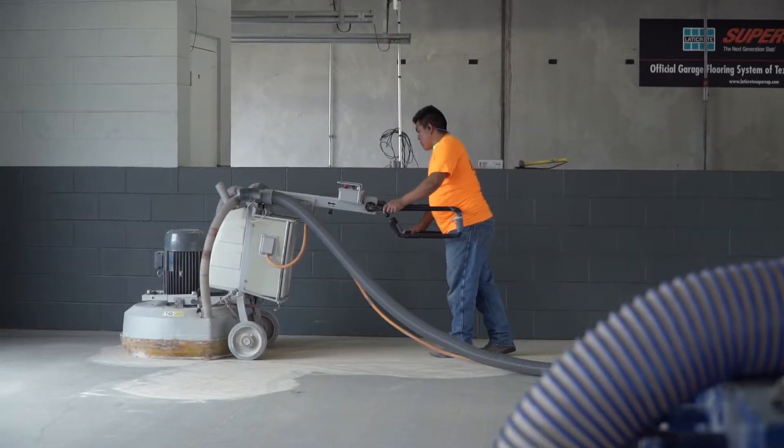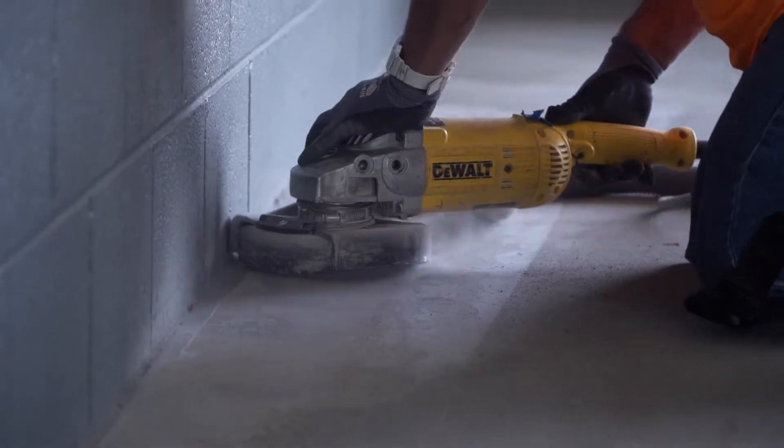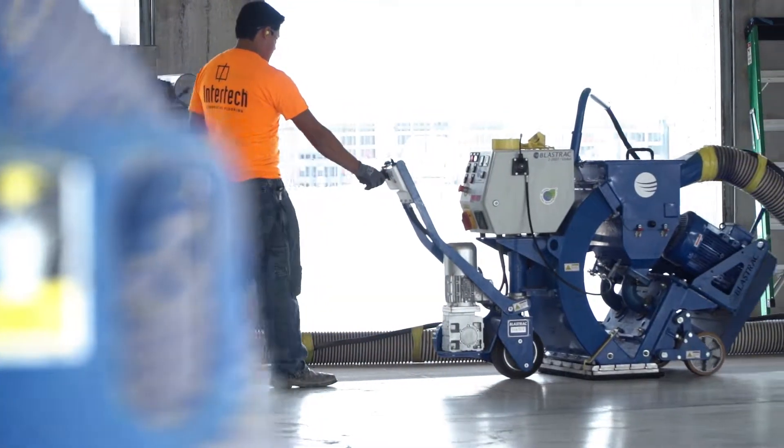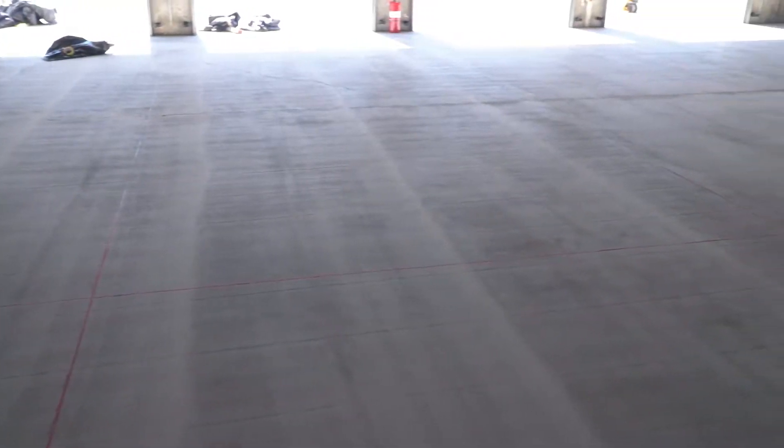The crew began by mechanically profiling the concrete surface to an ICRI CSP II. Concrete surface prep is vital to ensure a proper bond between the new Spartacode coating and the existing concrete.